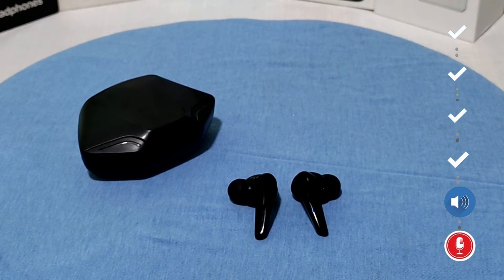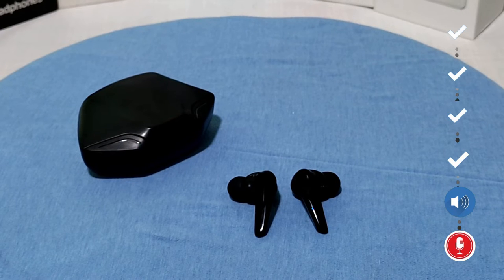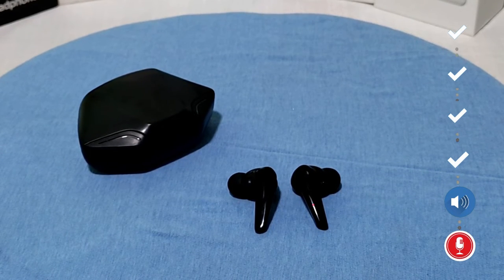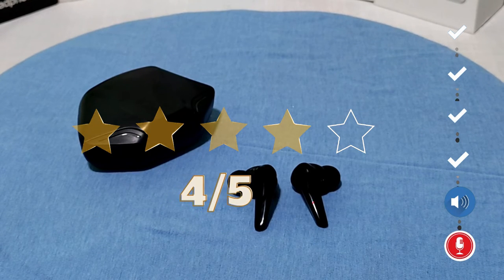The earbuds have noise cancellation, but you cannot enjoy the music with full bass — the bass is only about 80%. I rate the sound quality at 4 out of 5 stars.